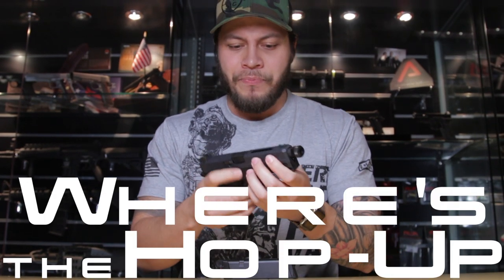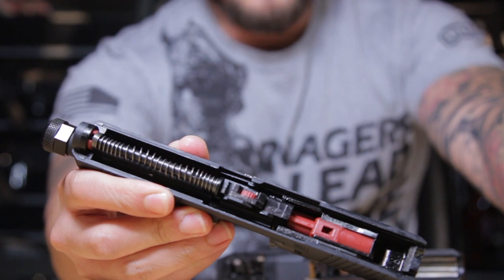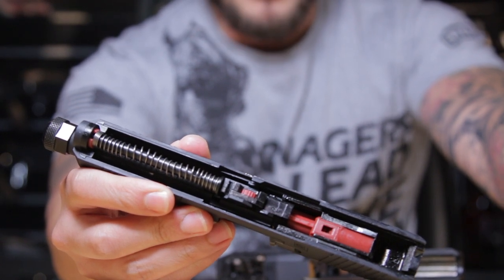Mark, where's the hop up? Now it's time to play our favorite hide-and-go-find-the-hop-up game. And there's the hop up right there. If you didn't expect it to be there, I don't know what you were expecting.